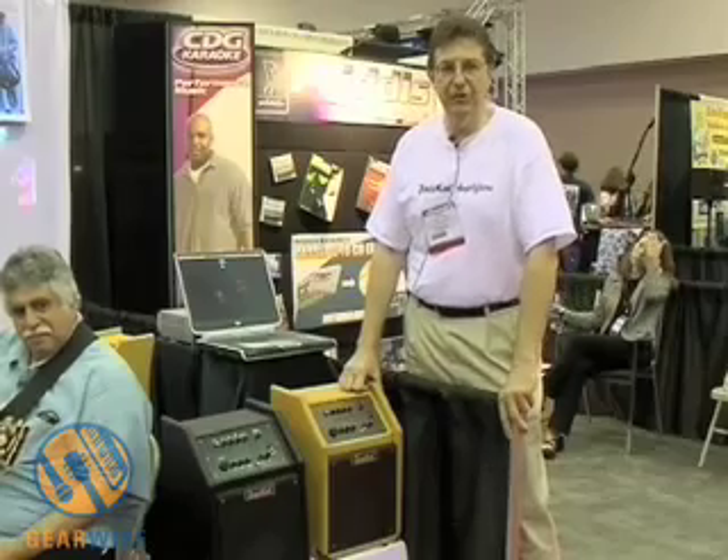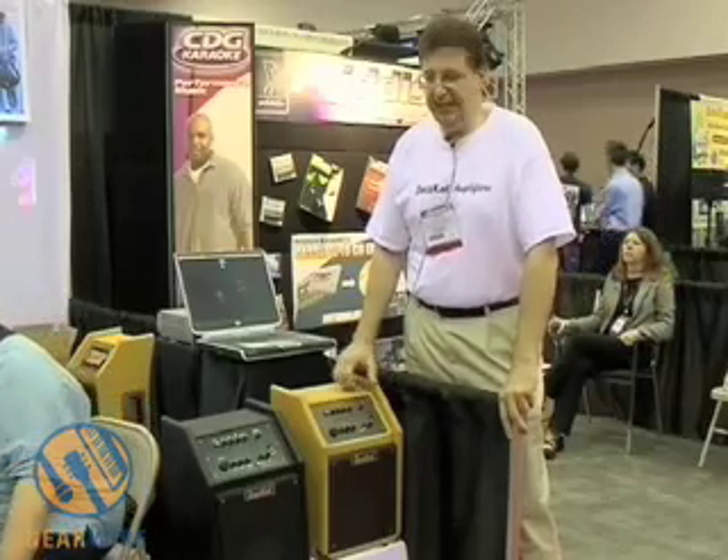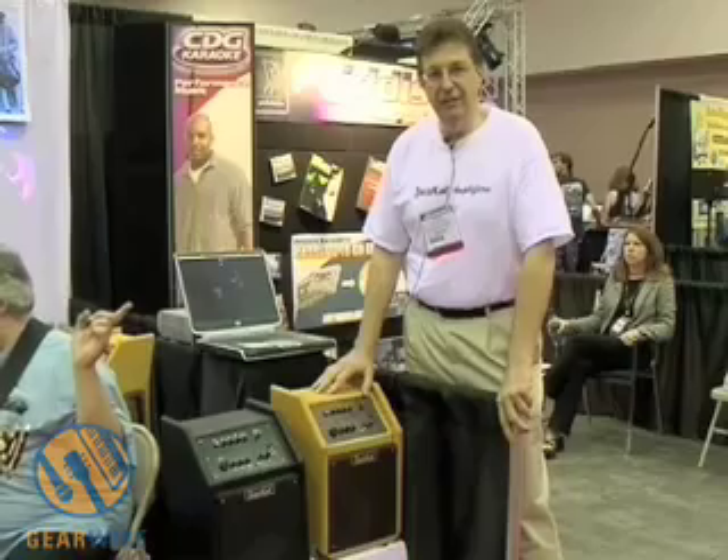Hi, my name is Vince. I'm with VMV Electric Instruments. What I'd like to do today is tell you about our new product, the JazzCat amplifier.